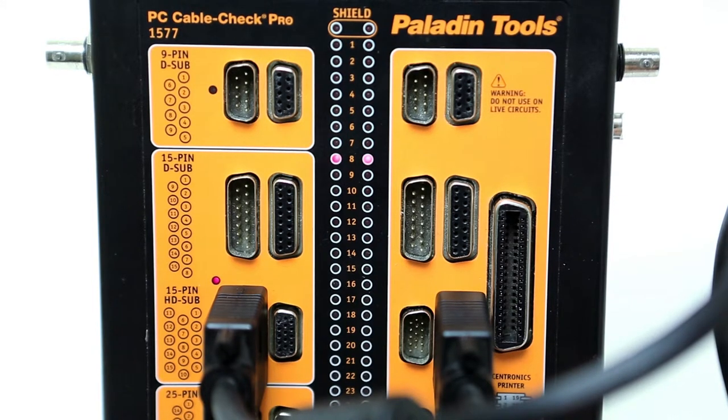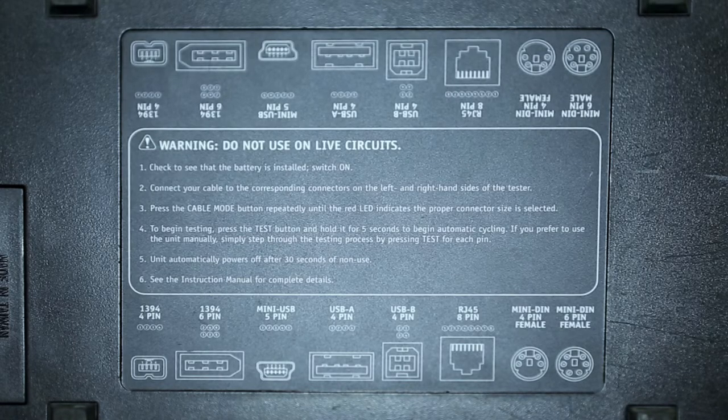The LEDs will also indicate a pattern for specific wiring configurations and cable application. The user's manual offers references for all the patterns.